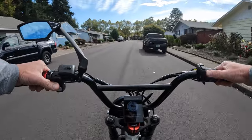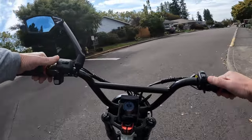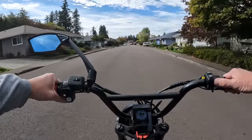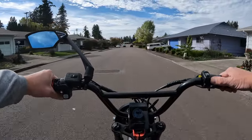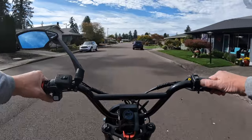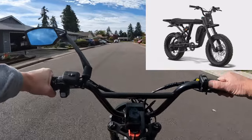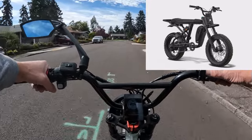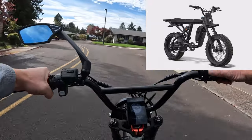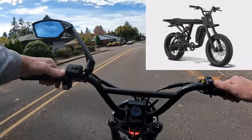Welcome back to the channel. On this video I want to talk about the Super 73 R Blackout SE. These are kind of like upgraded versions of the Super 73 — this particular model is the R series. I think they've done this with all of their bikes, all of their models. Anyway, this is the one I wanted to talk about: the R Blackout SE.